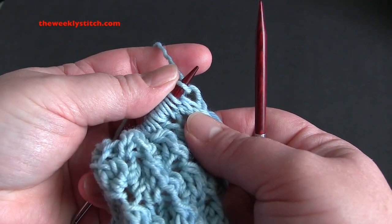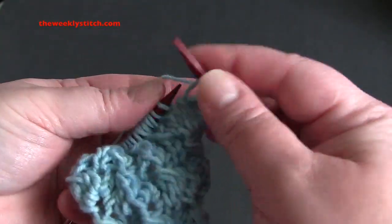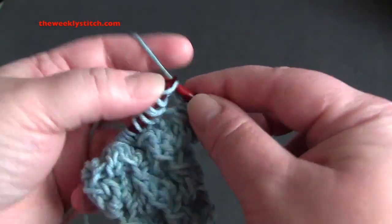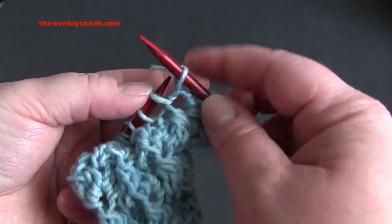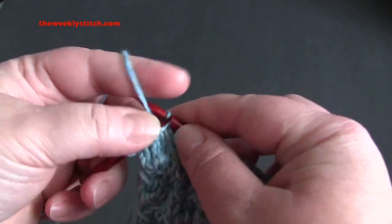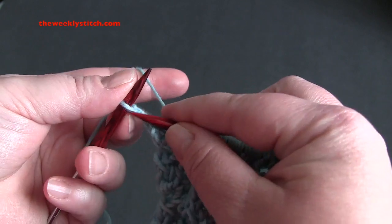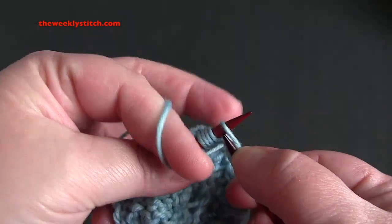For row five, knit all stitches. Row six, purl all stitches.